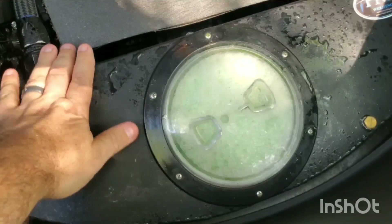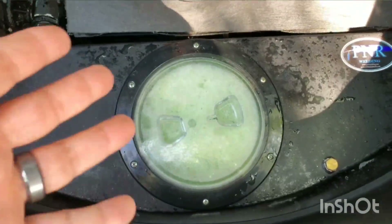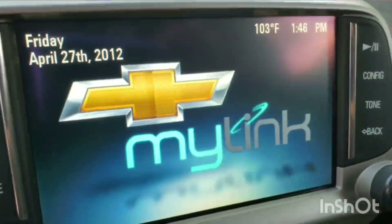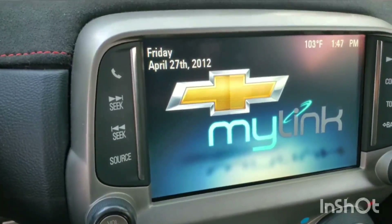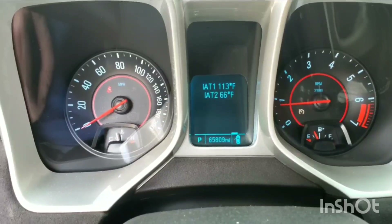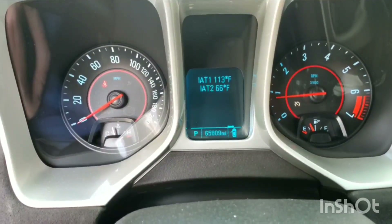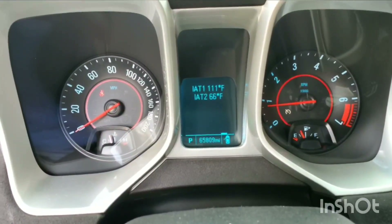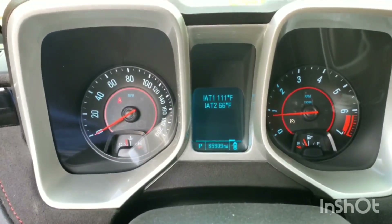Alright, I'm back. Things are nice and cold — been driving around. As you can see, the foam came right back. Temps look like 103 outside now, later in the day, so we gained about five or six degrees of ambient. Intake 2 is at 66 — where were we before? 63, 64. So we went up five or six degrees ambient and we're sitting at two or three degrees more on intake.